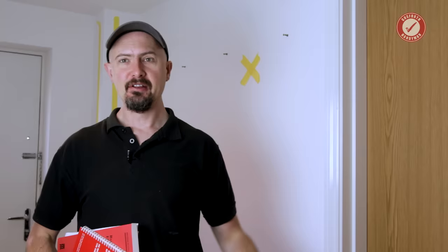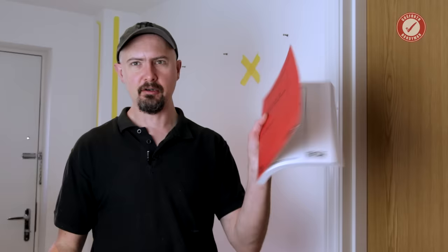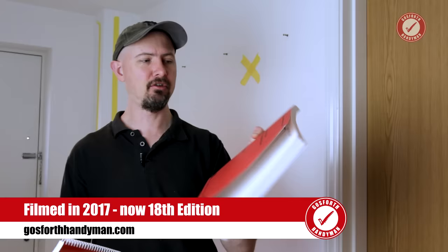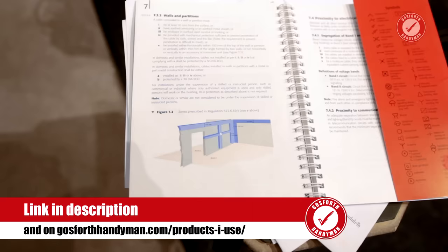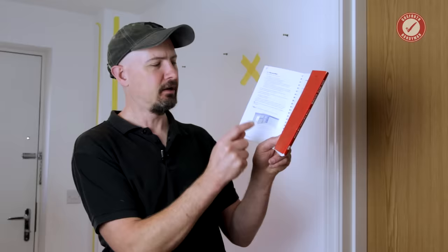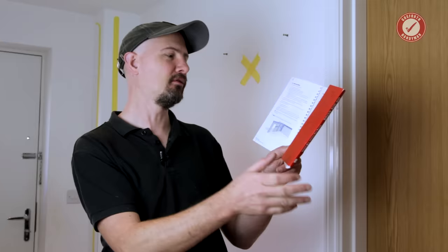Second tip: work out your safe zones, or danger areas as they should be called. In the UK we have what's known as the wiring regs, 17th edition as of 2017 — but if you're watching this later, double check your regs. I'd suggest picking up the on-site guide, which is a condensed and more explained version. It explains where the safe zones in a wall are — really these are the danger areas, where cables are most likely to run.